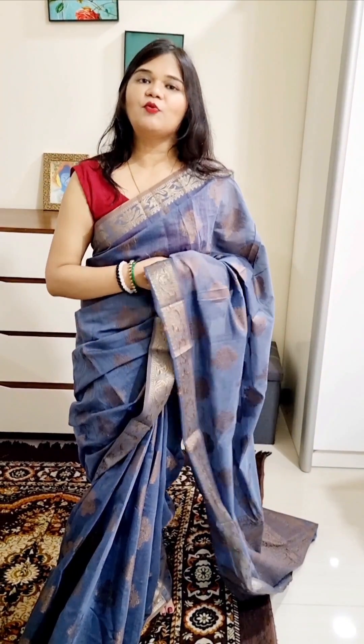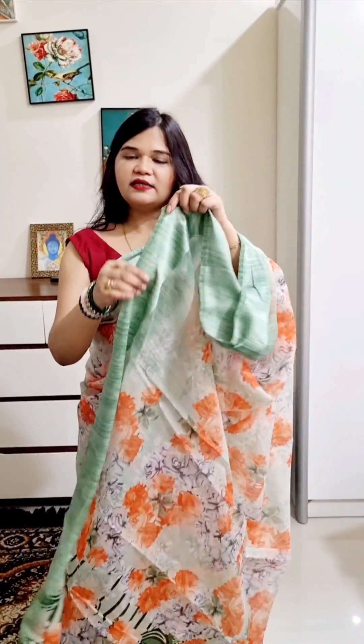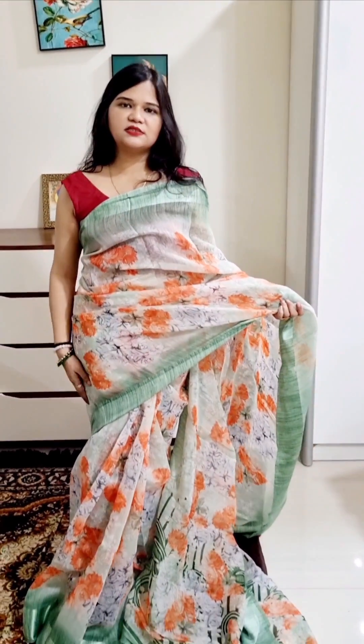If you share my video on my Facebook page and public group and send me a screenshot, shipping is free. This is Linen Cotton Digital Print — you can see how classy it is. It is a pastel green color. It has a border in satin. Very classy and heavy work. It is original Linen Cotton, not a duplicate replica.